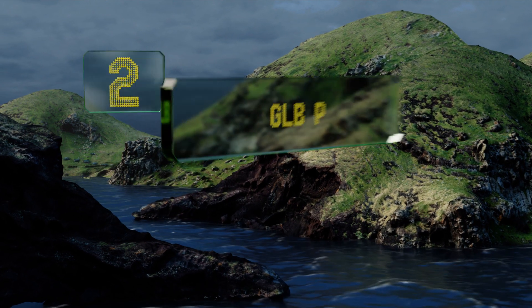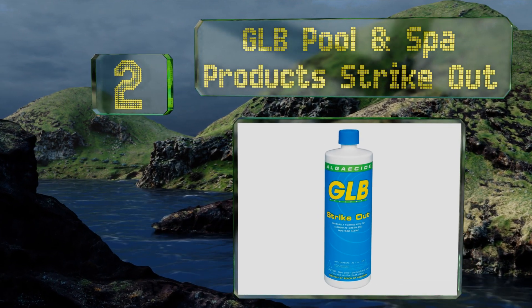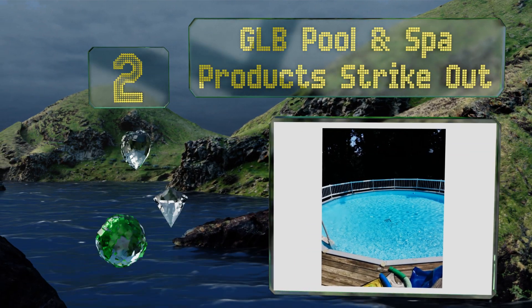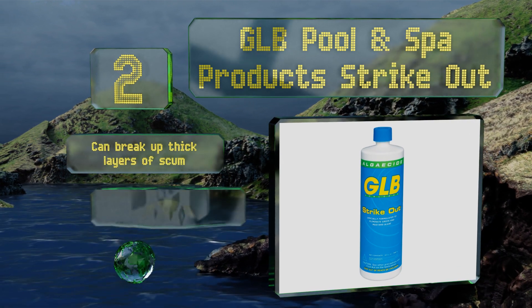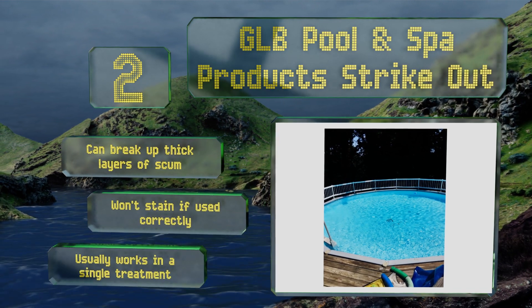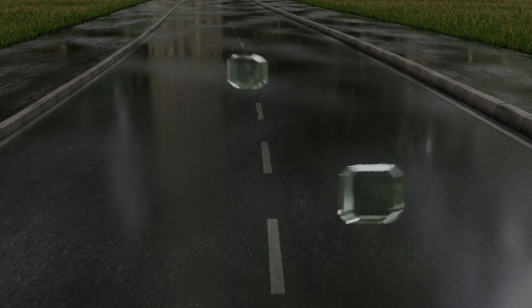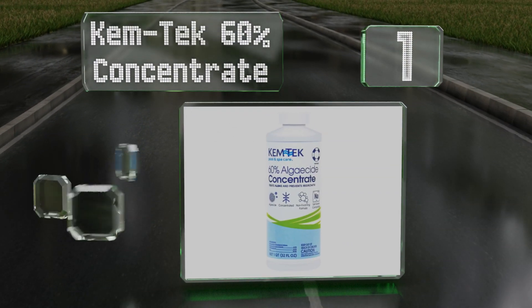At number two, GLB Pool and Spa Products Strikeout is a chelated copper-based formula that can be used in chlorine, bromine, ozone, and salt systems. In addition to its effectiveness, the ability to swim immediately after applying it is definitely its standout feature. It can break up thick layers of scum, won't stain if used correctly, and usually works in a single treatment.